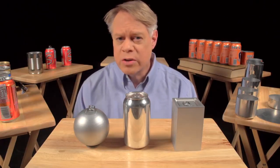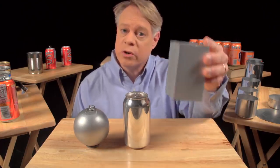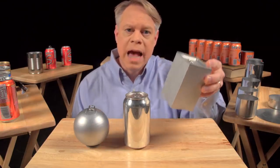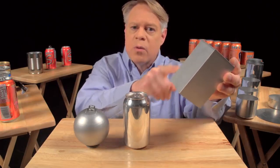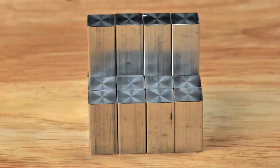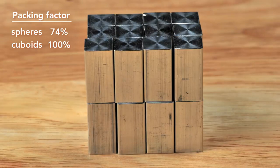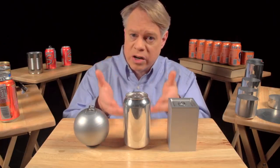An engineer could solve this problem by making a cuboid-shaped can. It sits on a table, but it's uncomfortable to hold and awkward to drink from. And while easier to manufacture than a sphere, these edges are weak points and require very thick walls. But the cuboid surpasses the sphere in packing efficiency — it has almost no wasted space, although at the sacrifice of using more surface area to contain the same volume as the sphere. So to create a can, engineers use a cylinder, which has elements of both shapes.